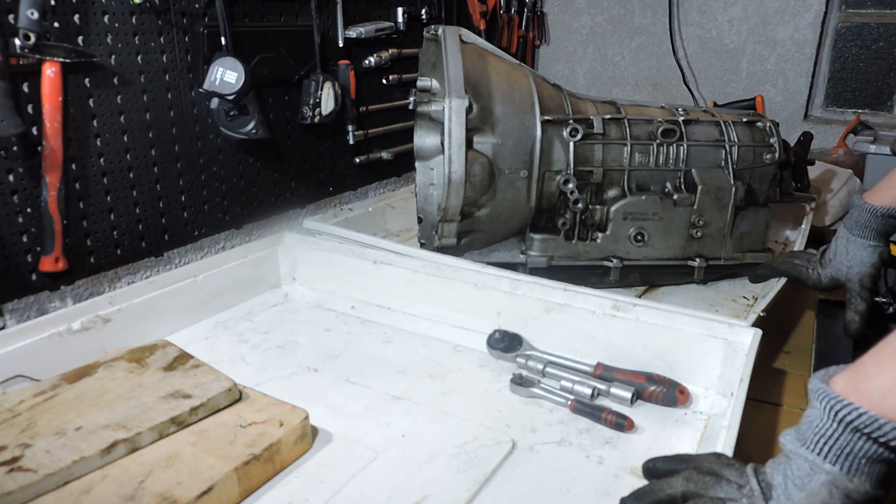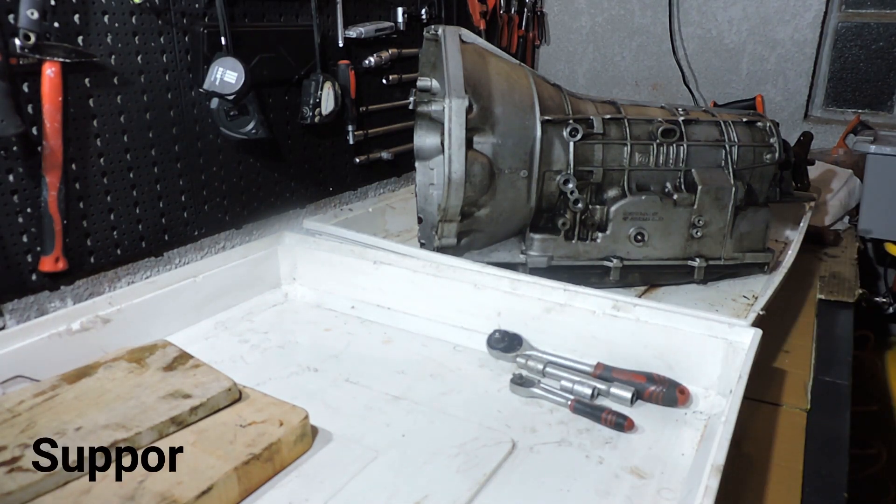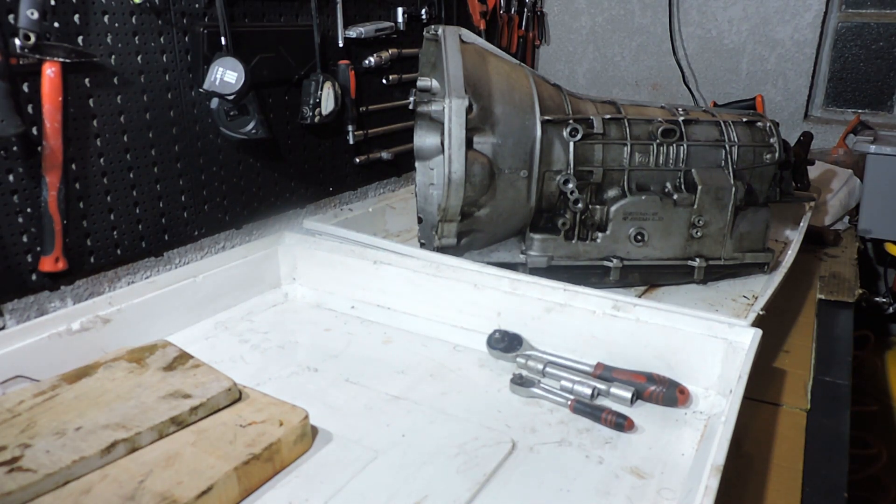Some information on the 5HP18 gearbox. This is the first fully electronic gearbox released by ZF, together with the 5HP30 which is its bigger brother. They developed it at the end of the 80s and it was available on BMWs in the early 90s. As I said, fully electronic — not a complete clutch transmission. This transmission still has a brake band, which you will see as we dismantle it.